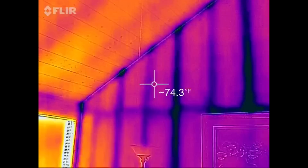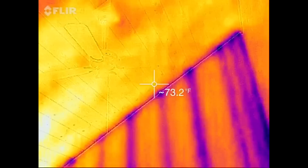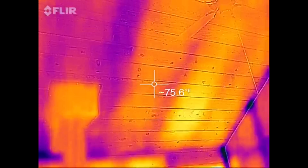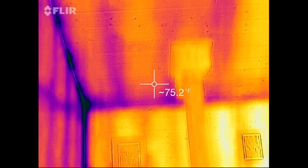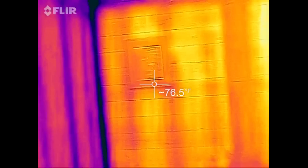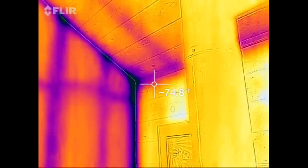You can see where the studs are in the walls, which is pretty darn cool. It kind of works on the ceiling here too. There's wood paneling so it's a little thicker, but pretty cool. I guess it's really cold up in that corner, so it must be losing a lot of heat there.